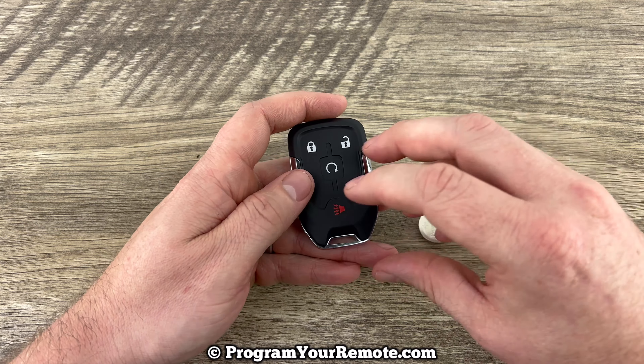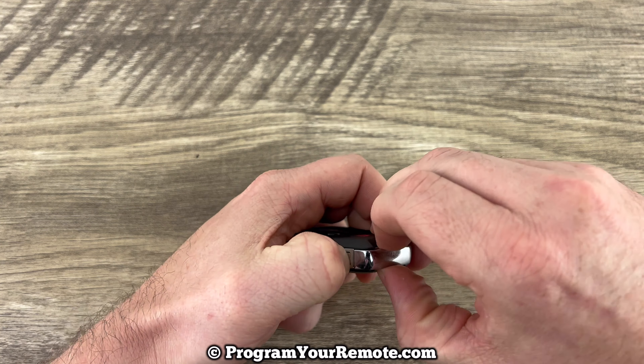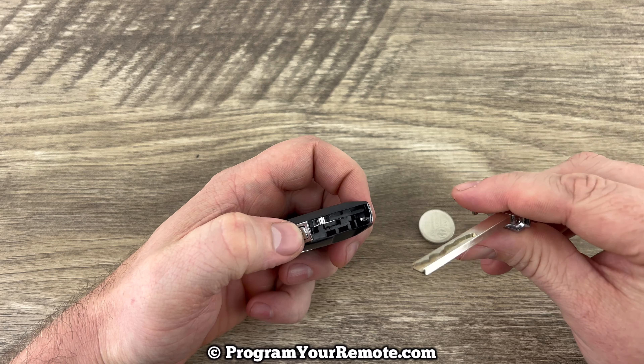The first thing we want to do is remove the emergency key from the bottom. That's done by pressing this button here, and that will allow the key to slide out.